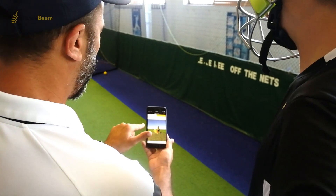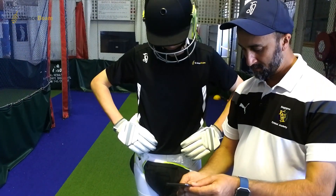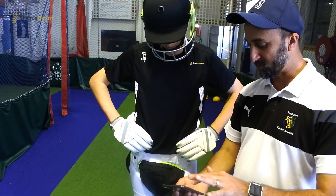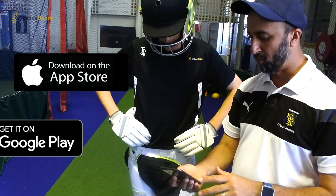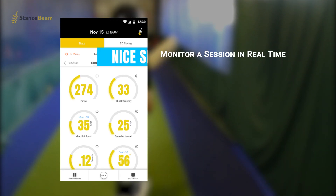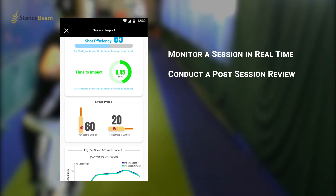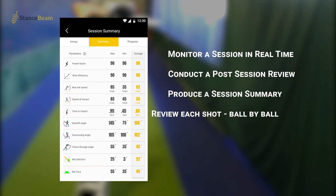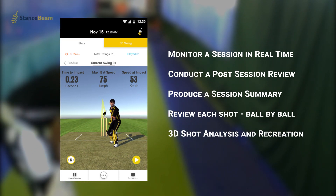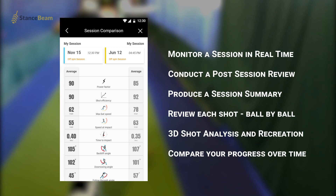All of this together helps create a 3D review of your shot that can be viewed within the Stance Beam app, available on the iOS App Store and also the Google Play Store for Android. The Stance Beam app allows you to monitor a session in real time, conduct a post-session review, produce a session summary, review each shot ball by ball with a unique 3D shot analysis and recreation of each shot. It also allows you to compare your sessions and progress over time.